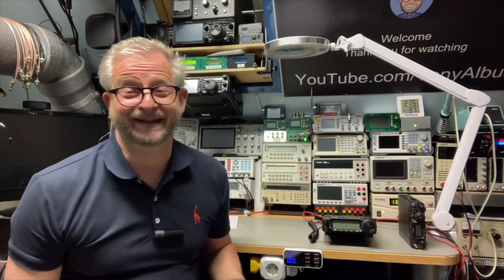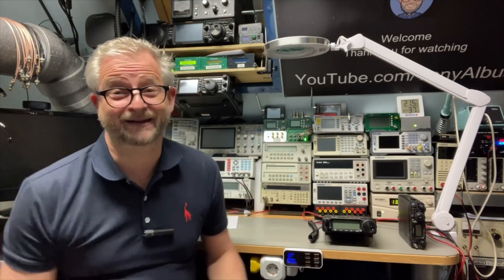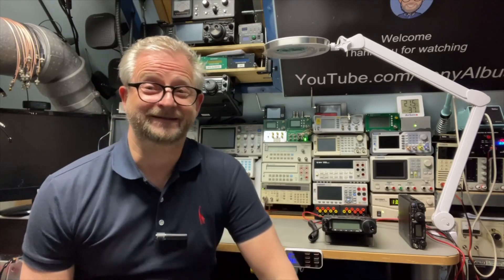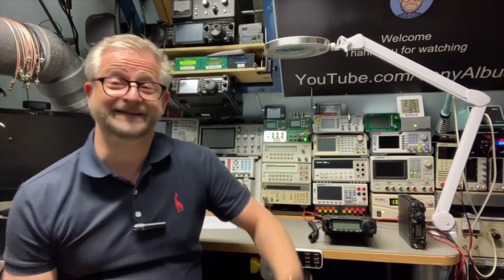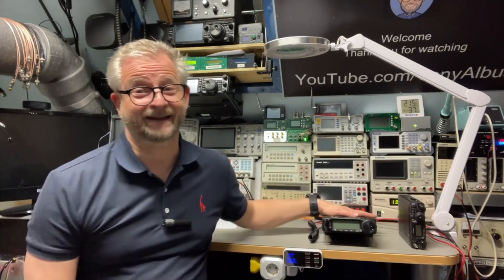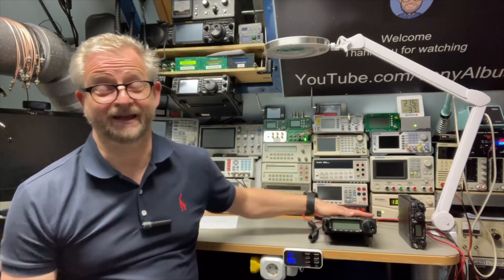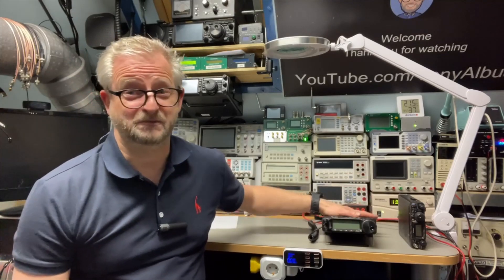Hello and welcome back. Today I have a new toy, and it is a little bit silly because I really didn't need it — well, do you actually need all your toys? But it was a crazy silly good deal, so I just needed to take it. And it is a secondhand FT-891.